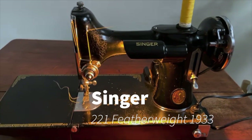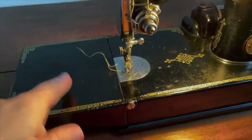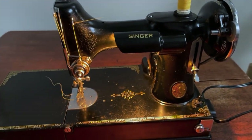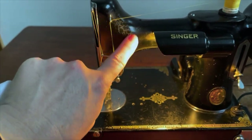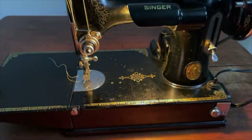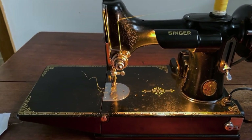This 1933 Singer Featherweight is one of the first 10,000. It's got some cosmetic issues, but this is a very recent acquisition. This is some crazing from dried-up failing shellac and some other crazing. Overall the decals are in great shape. This machine is going to make a fabulous gentle, safe restoration project.